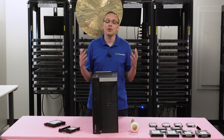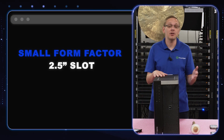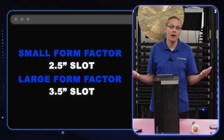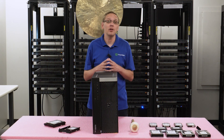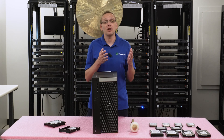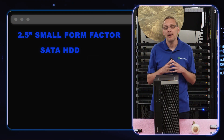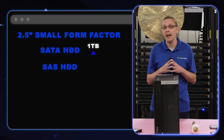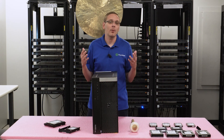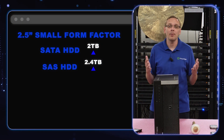The size of drive you use really depends on what type of chassis you have. You could have a 2.5 inch small form factor chassis or a 3.5 inch large form factor chassis. For small form factor 2.5 inch drives, Dell's spec sheet says 1 TB for SATA and 1.8 TB for SAS — but that's a very outdated spec sheet. We've put in 2 TB on SATA and 2.4 TB on SAS, and I'm sure people have put in even higher. If you've dropped in something bigger, drop a comment below.